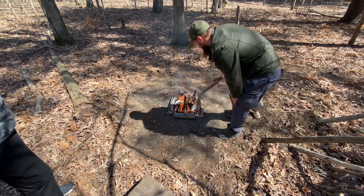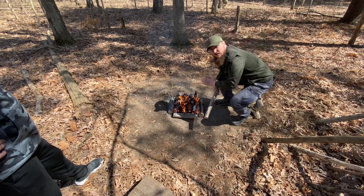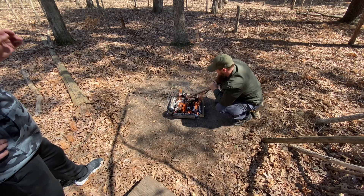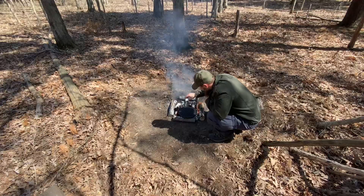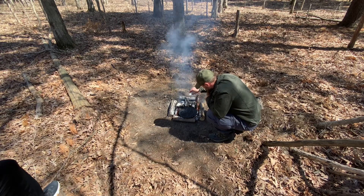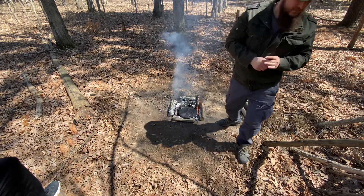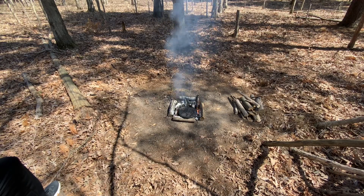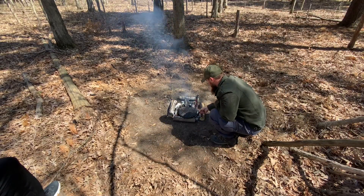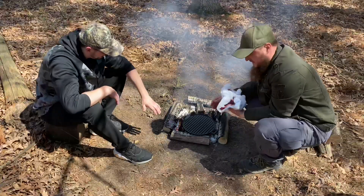We're not going to need any more wood. We just need to level it right now so when I put the grill on, it cooks evenly and the grill is level on there. All right, the grill is ready.